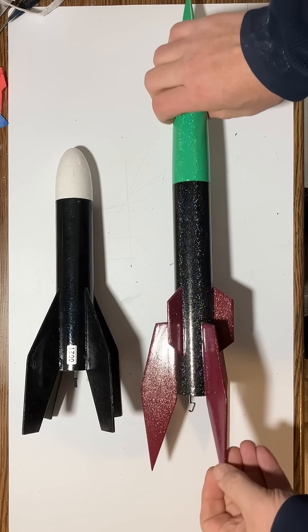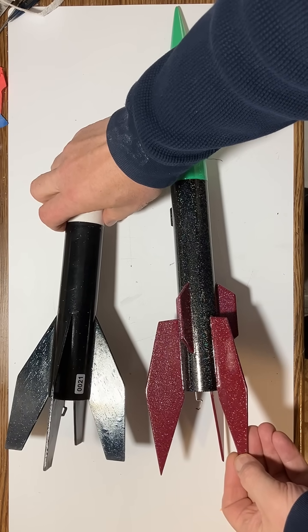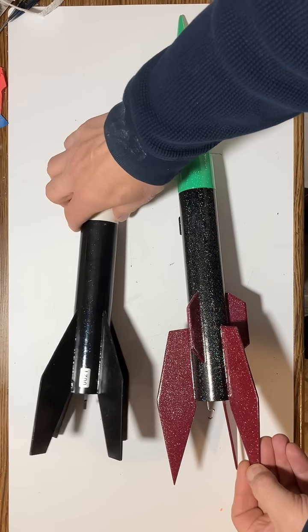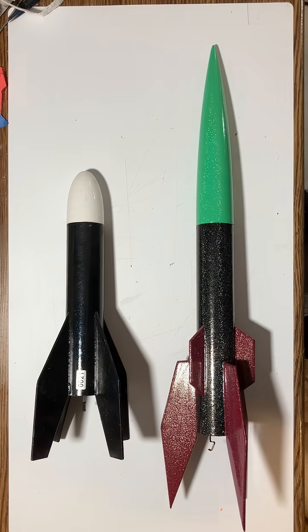These fins are actually what's interesting. If you look at the baby Bertha — any of the Berthas — you'll see this is actually a big Bertha fin, but it's actually flipped upside down. So it's just kind of having fun with the parts that I have, and I put it together into this custom rocket.